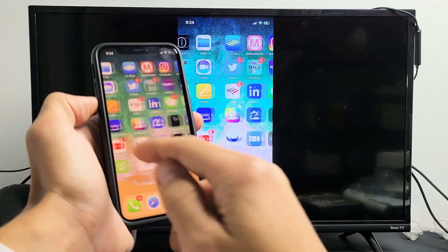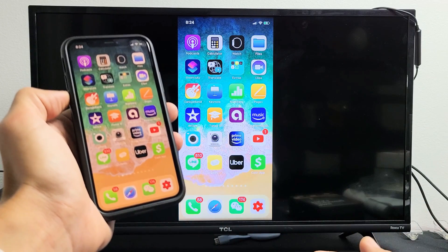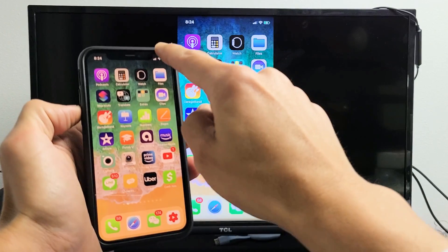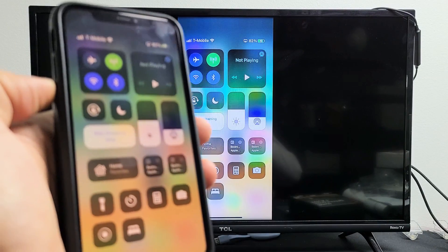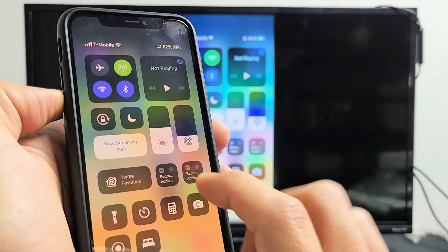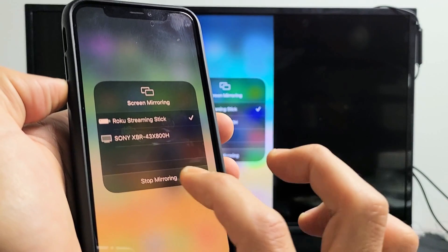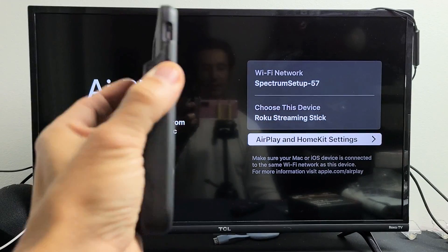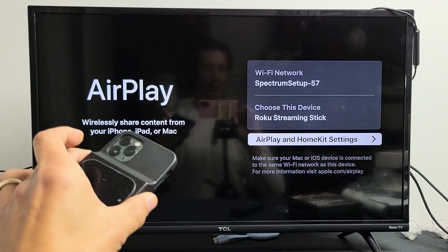That's basically how you AirPlay. To disconnect, bring up the Control Center again — for newer iPhones, top right-hand side slide down. It now shows the device you're connected to, which is the Roku Streaming Stick. Tap on that and then tap Stop Mirroring. Now you're disconnected. Pretty simple — questions or issues, comment below.